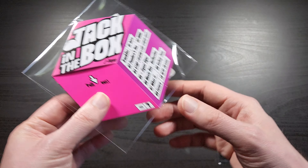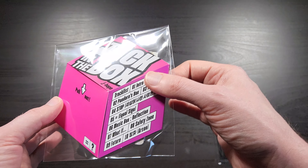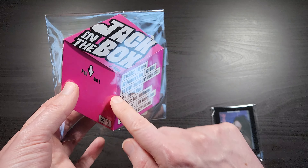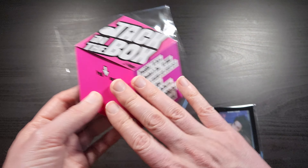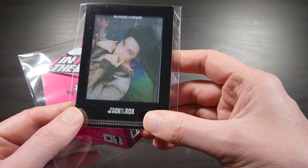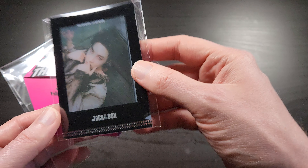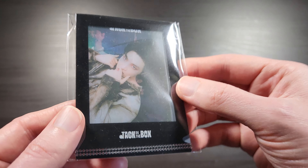So for this one they just went with basically a really cool looking sort of card holder. I think there's like a photo card or two in here along with the actual unlock code for the app. This is a Weverse order bonus — it's some kind of hologram photo card thing. So I'm going to take a look at this first.